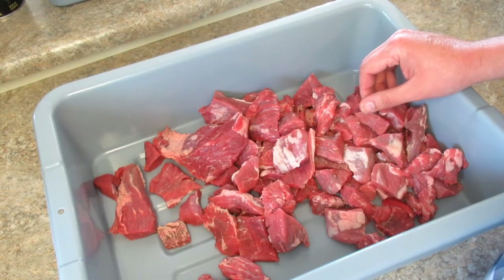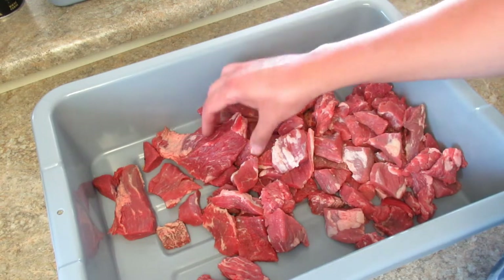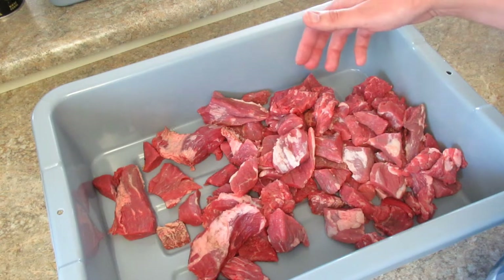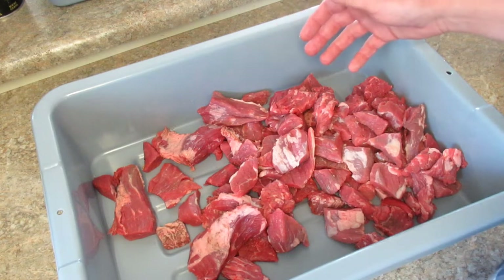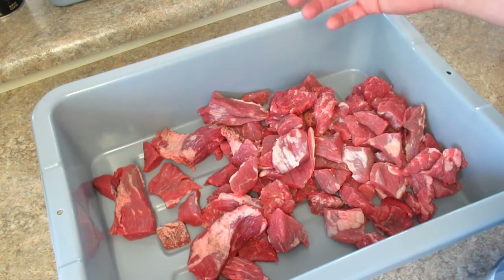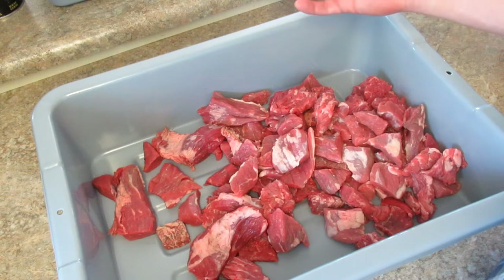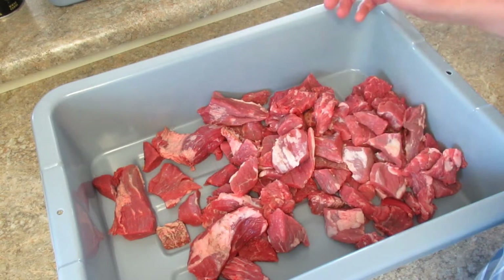In this video I'm freeze-drying some beef chunks. Me and the wife got some scrap beef chunks and cut a lot of fat off — I left some fat on there which will render off during the cooking process. I'm just going to season with salt and pepper, so it can be eaten as is or used for street tacos, shredded beef barbecue sandwiches, anything like that. I'm leaving the seasoning open for future uses after it's freeze-dried.